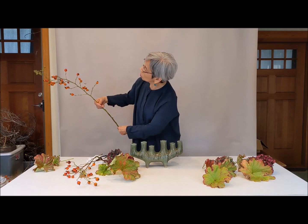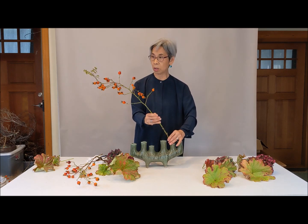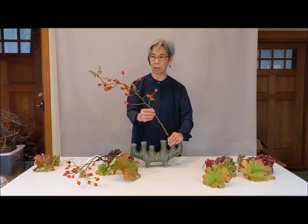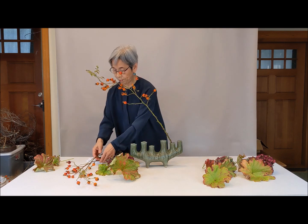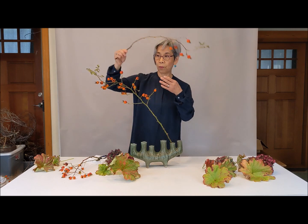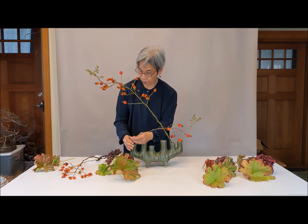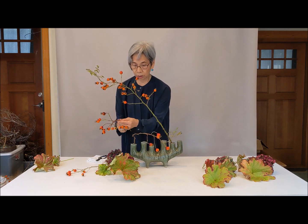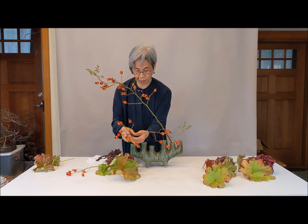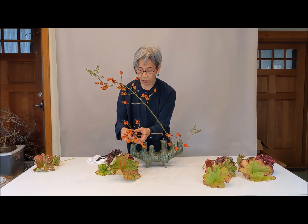So today I'm going to use — this is the front — so I'm going to place it here. I cut it already at the angle, about 40 to 45 degrees. And then using the other rose hip. It's nicely curved, so I wanted to show this one in the front, together. So it leads in the front.